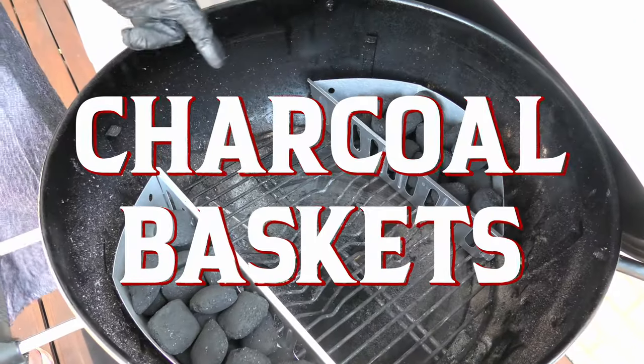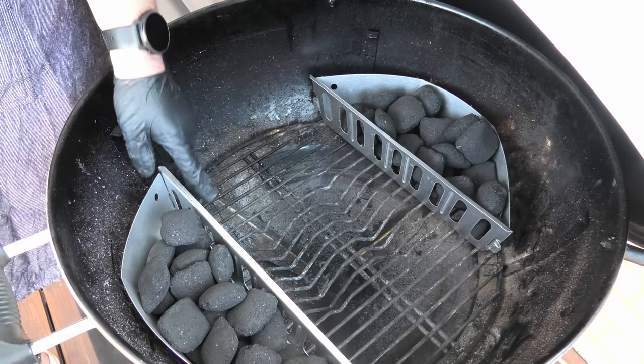Here we have a super basic setup using the charcoal baskets for indirect cooking. Heat on the outside, meat in the center — perfect.